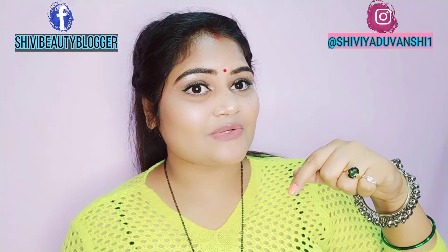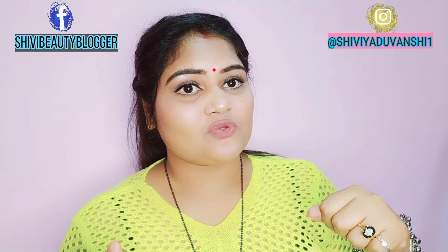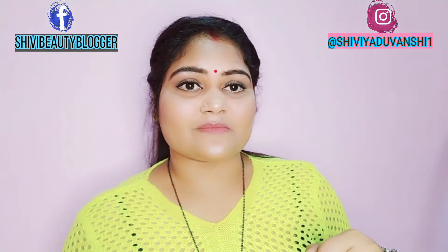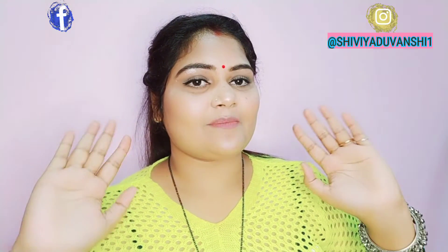Please try it and let me know in the comments. You can also follow me on Instagram — you will find the link in the description box. I will see you in the next video. Till then, bye bye, take care, and thank you for watching — love you girls!